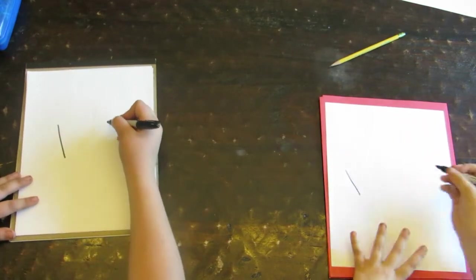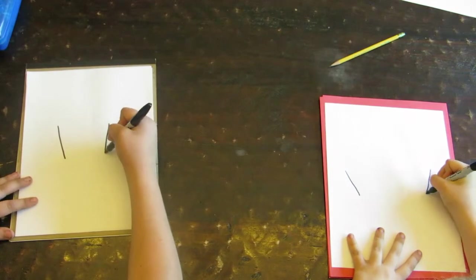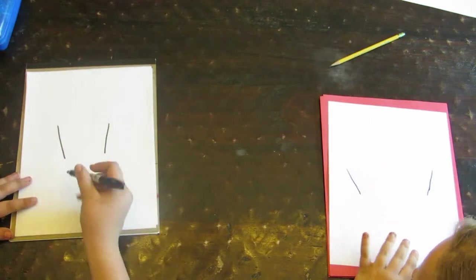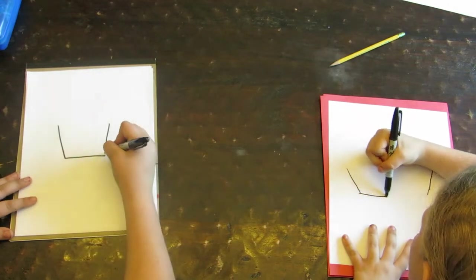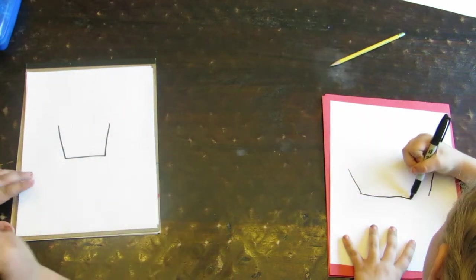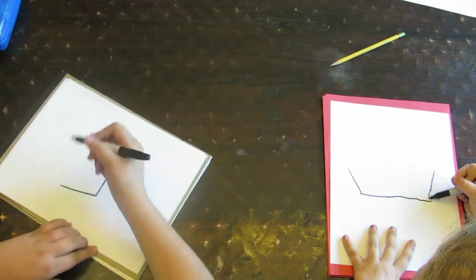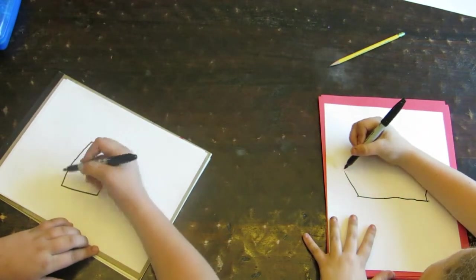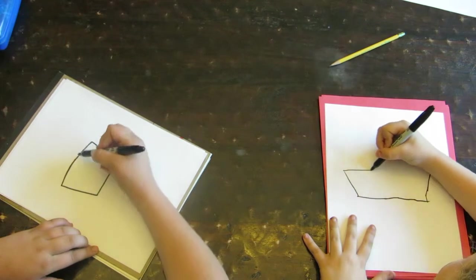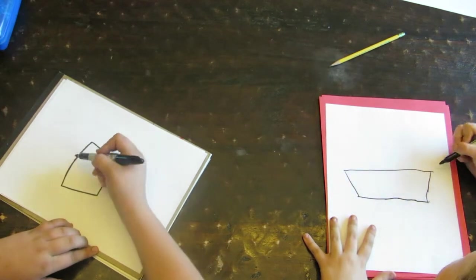OK, now we're going to do it again, a little kind of next to it. And then you're going to make a line straight down. So now we're going to do a contour line like that. Mine's fat. I don't call it fat. Look at it — cupcakes aren't thin.